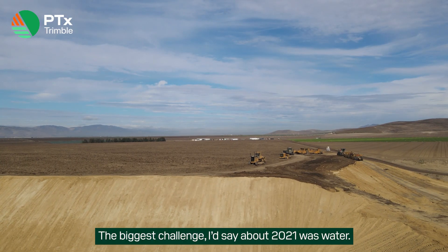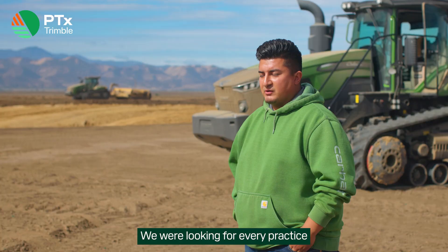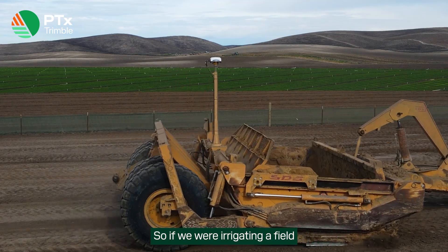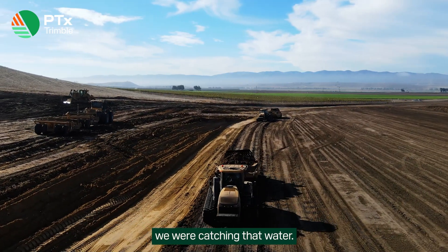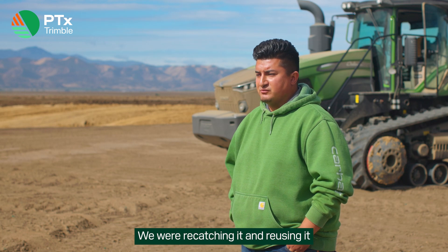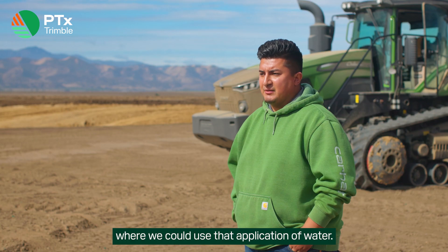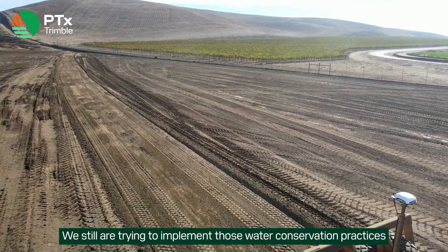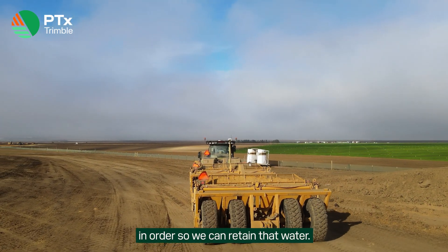The biggest challenge up to about 2021 was water. We had a three-year drought — there was no water. We were looking for every practice you can possibly find in order to conserve water. So if we were ever getting a fill where we had a few million gallons of runoff, we were catching that water, re-catching it and reusing it in some form for pre-irrigation or for other practices where we could use that application of water. And we're still trying to implement those water conservation practices in order to retain that water.